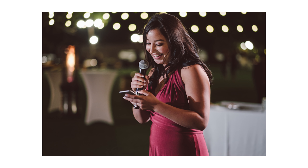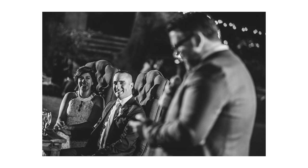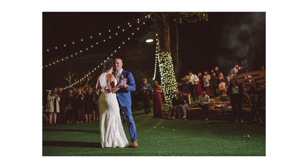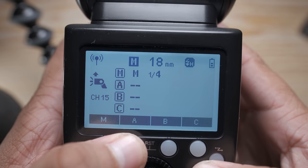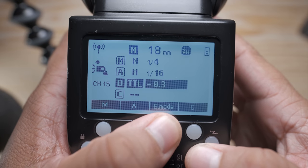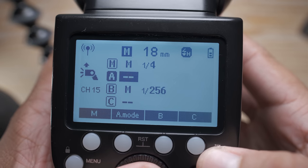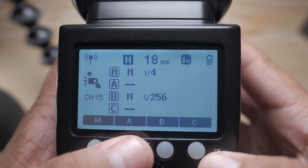With Godox I've essentially eliminated the middleman trigger — I use the V1F to talk directly to the 862s and soon to the AD200s on order. The next big thing, and probably the main reason I chose the V1F over the 862, is the menu controls and button layout. It has a multi-line readout and dedicated buttons to control each flash group — turning them on and off and changing power quickly — which is immensely useful for wedding photography where I'm moving around the dance floor changing lights and powers on the fly.